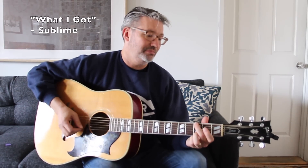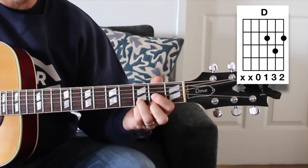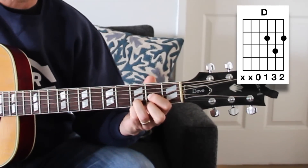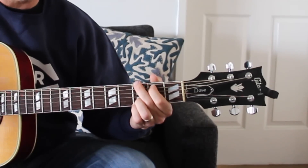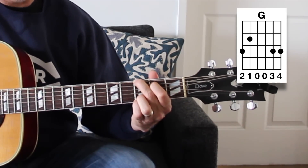Another song — the one I was playing in the intro — was 'What I Got' by Sublime. I'm basically playing a D and a G chord. The picking part is a little more difficult; you could finger pick or use a pick. The D chord is nothing on the bottom two strings, open D string, second fret on the third string, third fret on the second string, and second fret on the first string. The full G chord is third fret, second fret, open, open, third fret, third fret.